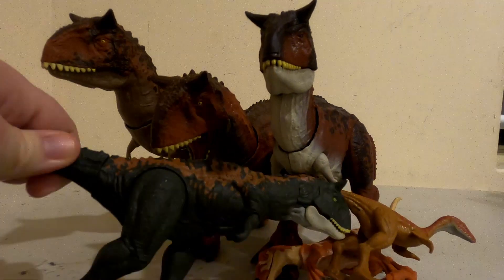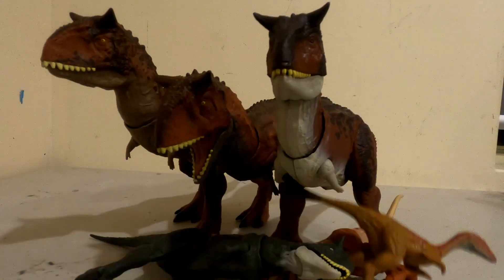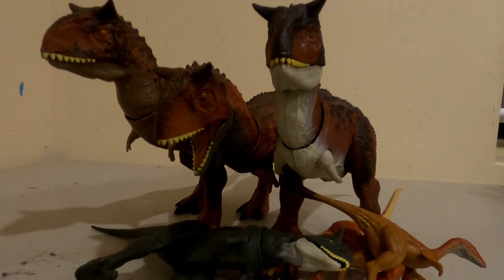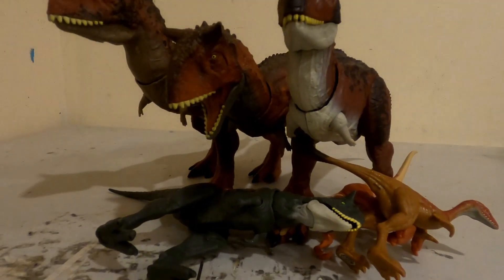And you know what to do — like, comment, and subscribe. And you'll see the Tyrannosaur that scared off everyone else. Hehehehehe.